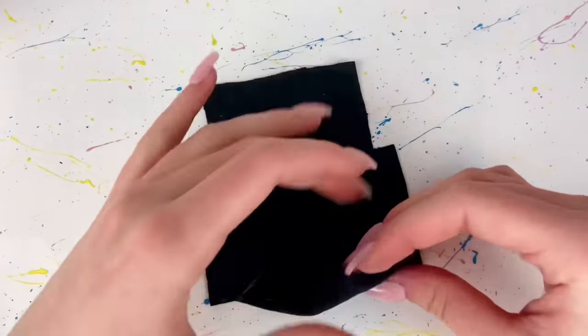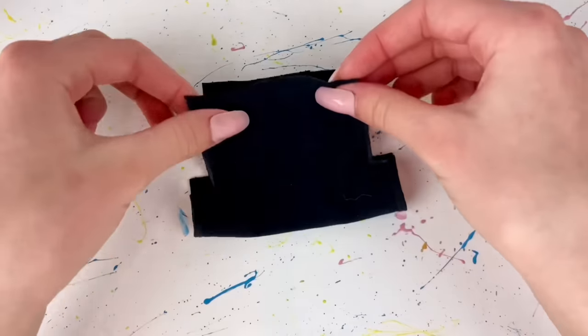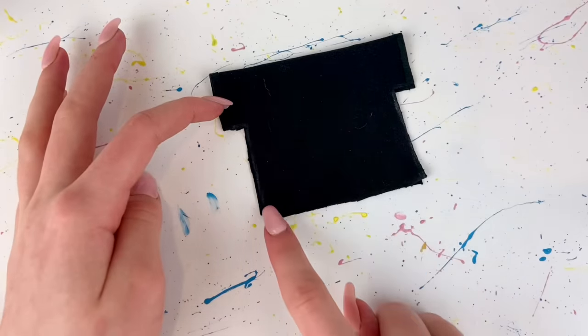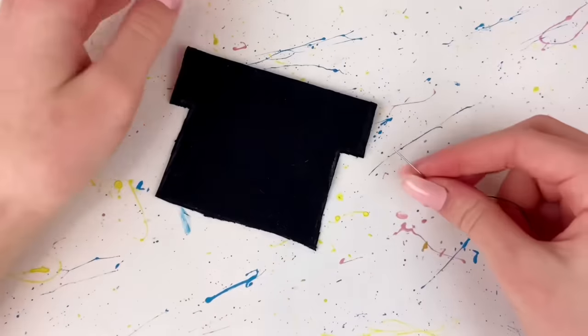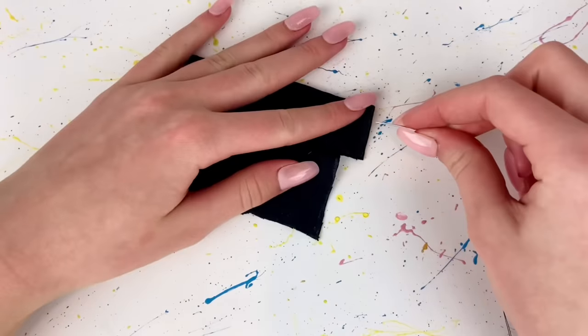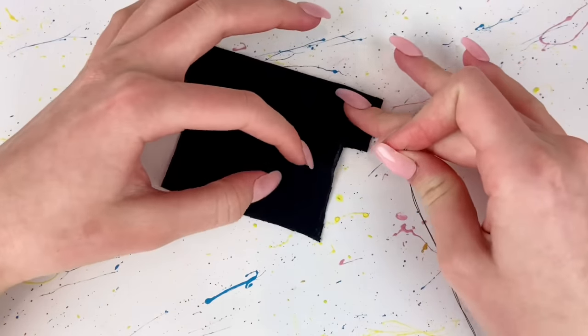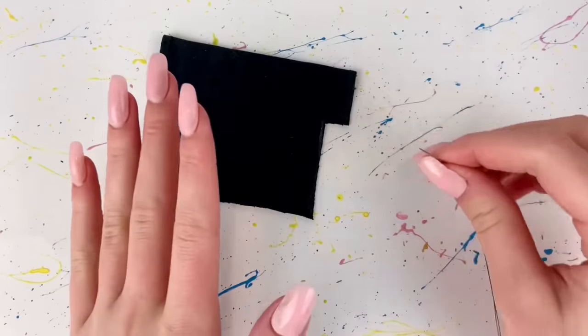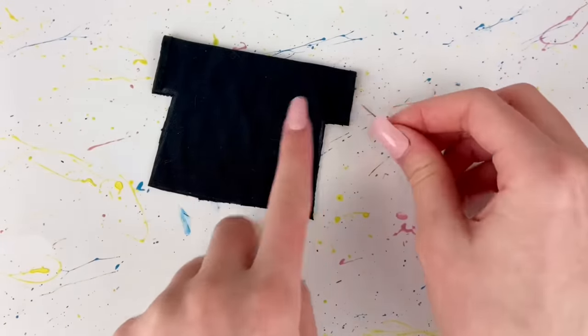I refold the shirt with the good side on the inside and I'm going to sew from the sleeve down to the bottom on both sides. This time I'm going to hand sew it just because this fabric is very thin and my sewing machine will probably ruin it, so I'm just going to sew this by hand.